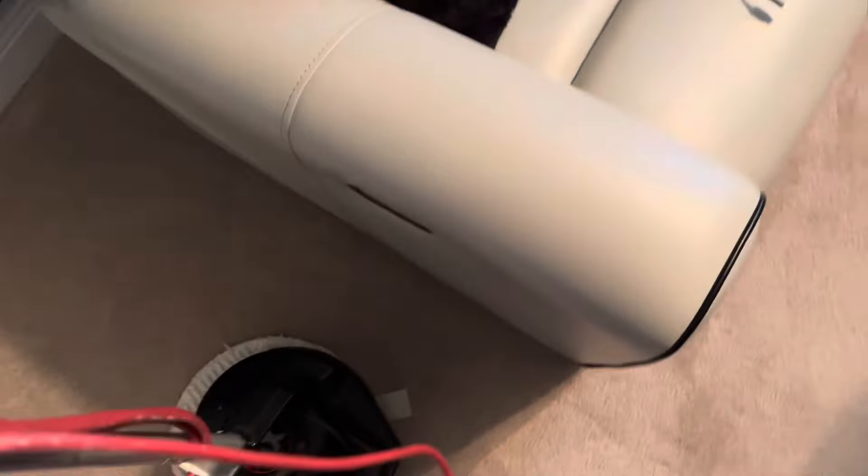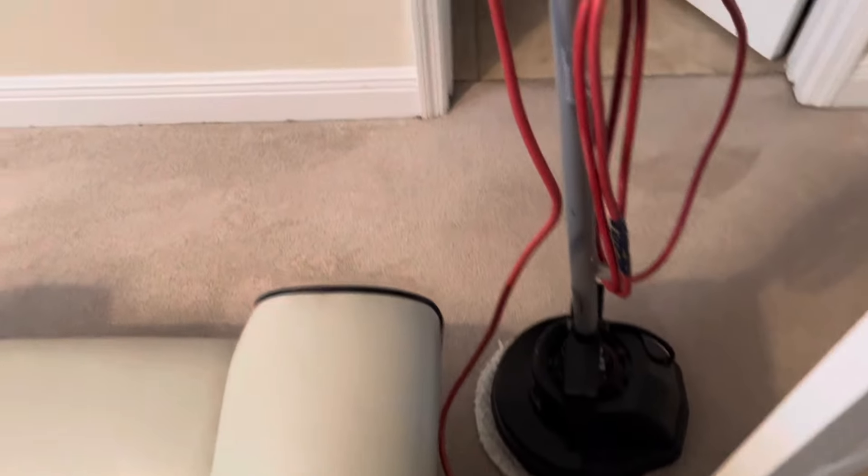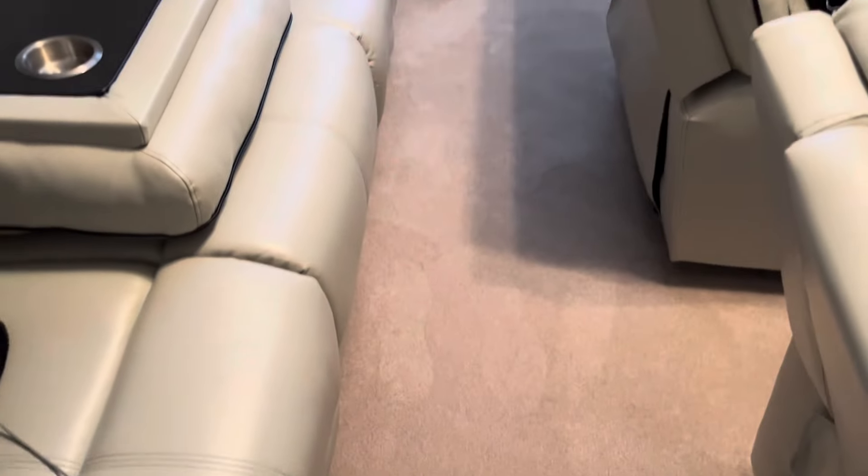I'm not saying all HWE guys — I've seen tons of guys using the dual method on YouTube doing great work. It's just some of the local ones struggling to get results like these. Take a look at that — carpets are about dry. I groomed them, put on the fan, and they're going to be dry in less than an hour, maybe 30 to 40 minutes. There's the after.